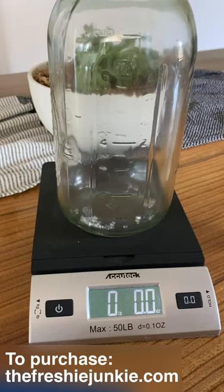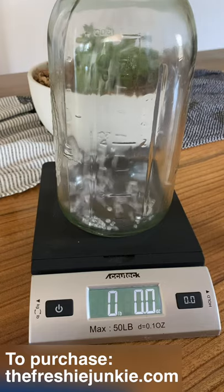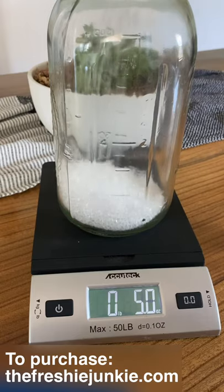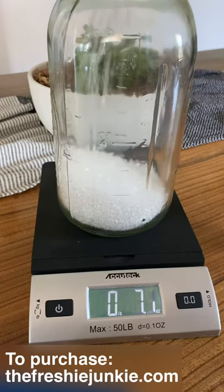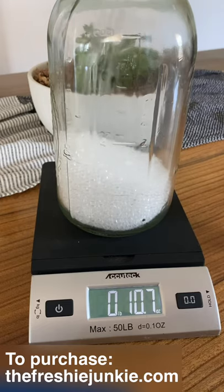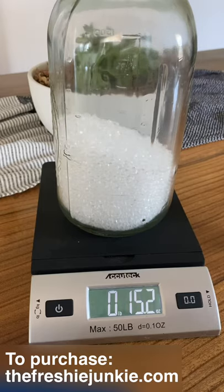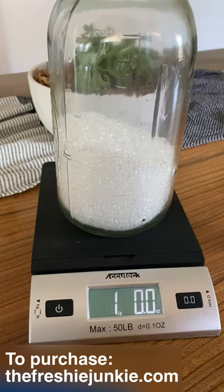We'll begin by pouring in our aroma beads and watching the scale. As you can see this bag was exactly one pound. So if we're going to be doing an 8 to 1 ratio, that means 8 ounces of aroma beads to 1 ounce of fragrance oil. Since we have one pound of beads, we'll do 2 ounces of fragrance oil.